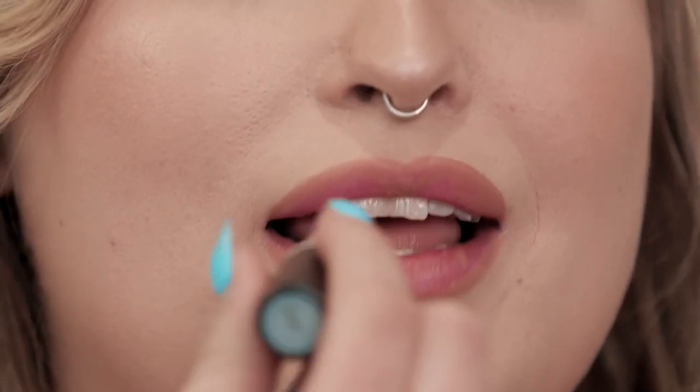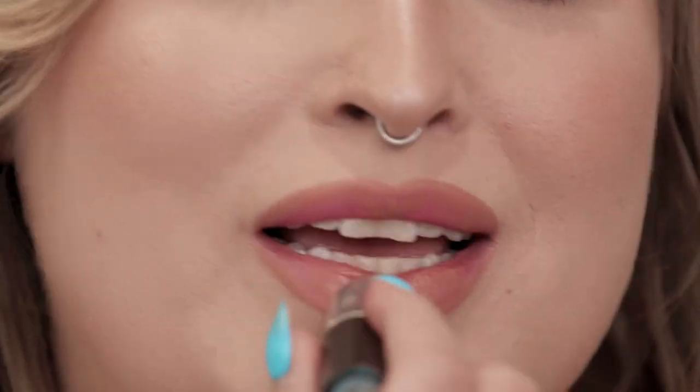For my lipstick, I'm going to be using a nude lipstick from MAC — this is Hug Me. I like the idea of a sheer lip just so it's not so heavy when the eyes are more of a focus. You can definitely go more opaque if you'd like. And that's my soft glam look.